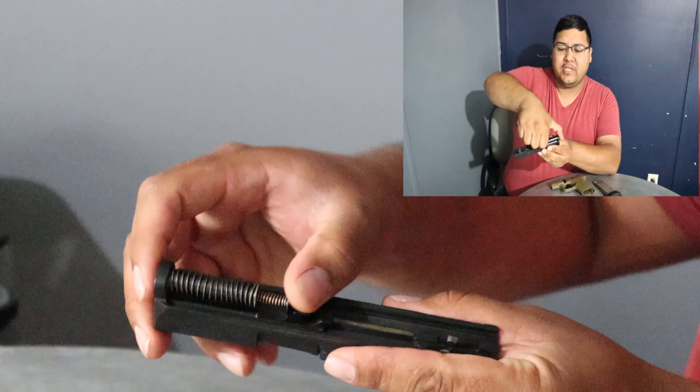We're going to put the frame aside and work on the slide now. Here you're able to locate the guide rod and guide rod spring — we're going to compress that ever so slightly and bring it up. That gives us access to the barrel; we're going to pull that out and there you guys have it.